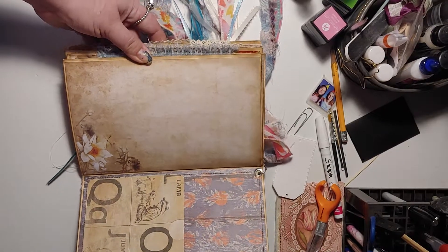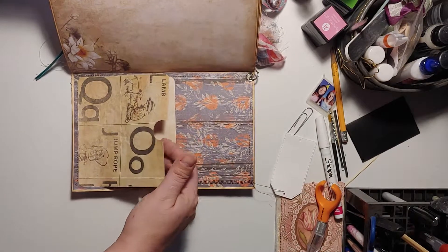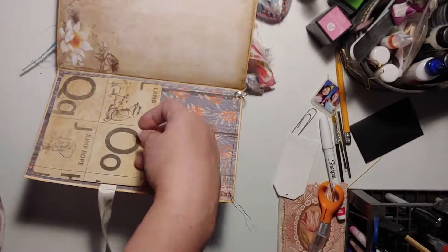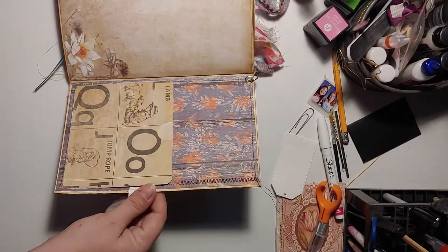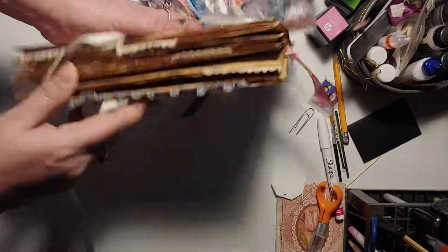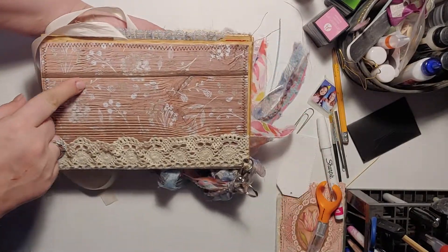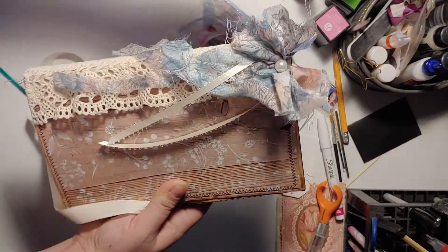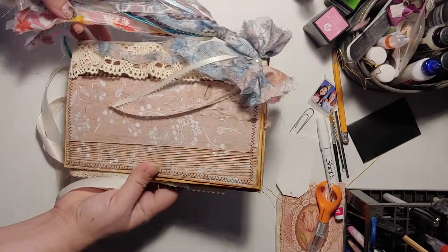And this is the last page — an expandable tuck. And that's it! I hope you guys liked it. Everybody have a good day. Thank you.